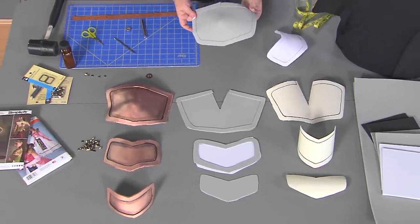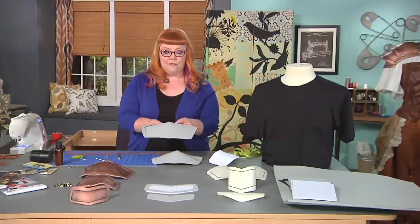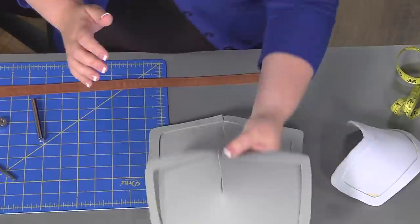Here is one that I've already glued together with contact cement. You can see that this piece actually folds together, and you glue it with the contact cement so that you get this nice curve to the shoulder.